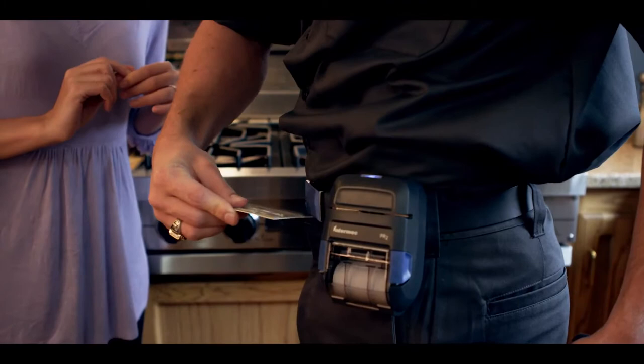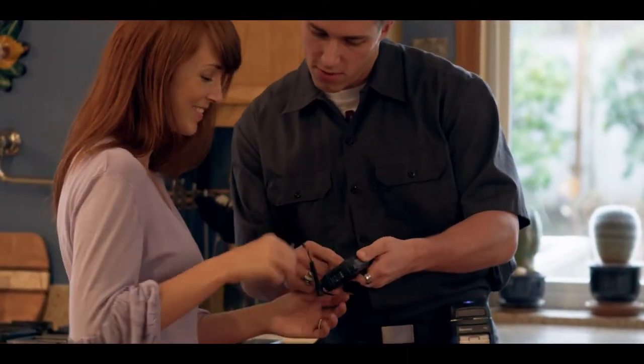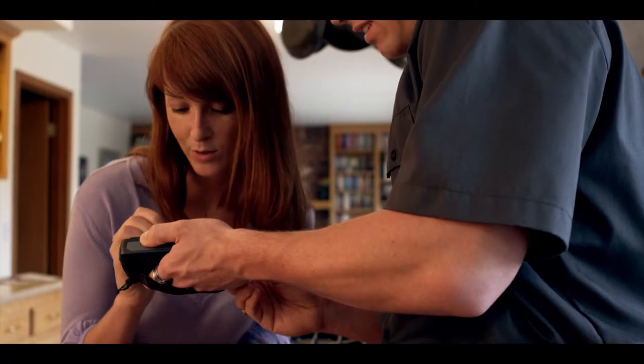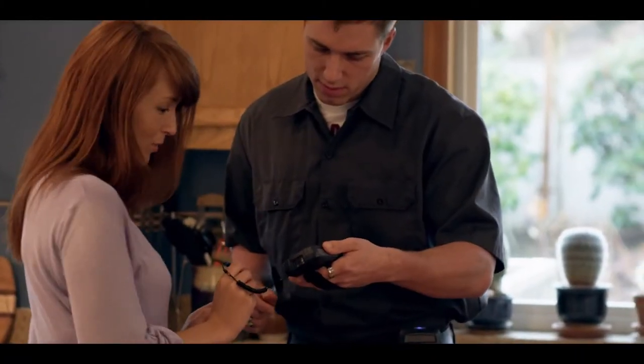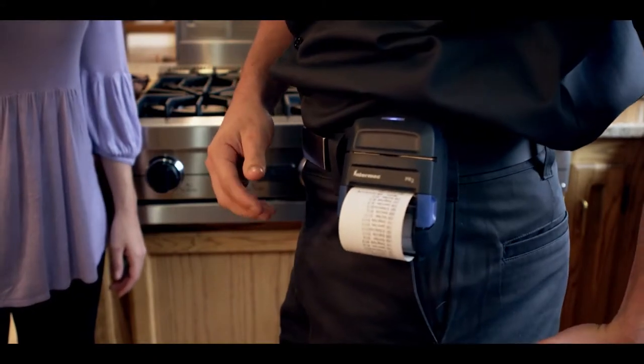It can also keep your transactions secure. These are the only printers to offer optional integrated PCI-compatible MSR with AES encryption, so you can securely capture payments and immediately provide a receipt. This significantly accelerates your cash flow.